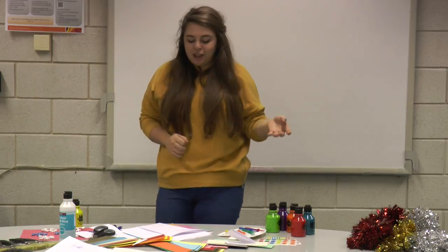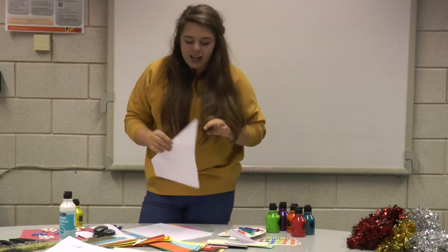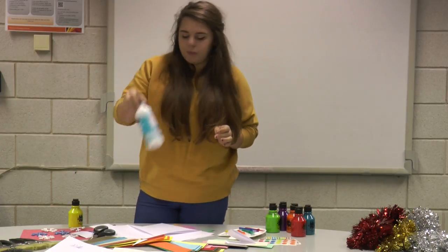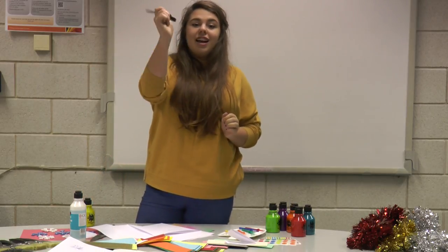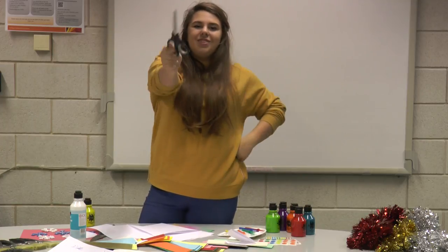What I'm going to be showing you is how to make some snowflakes for Christmas. These are really easy and simple to make — you'll have loads of them in no time. You'll probably have enough for three Christmases. Now, what you need is paper, glue, glitter, and some scissors. You need to ask an adult or someone with permission to use them.